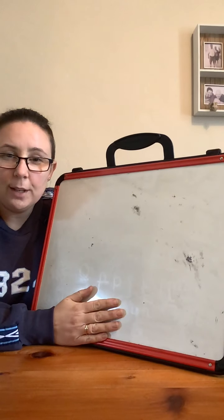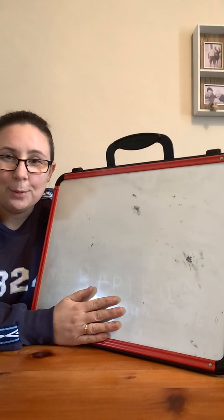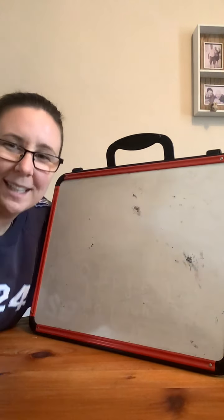Well done. Another fantastic phonics session. I'll see you again tomorrow. Good job. Bye, bye.